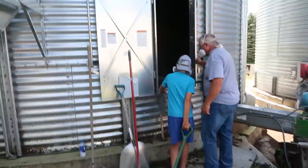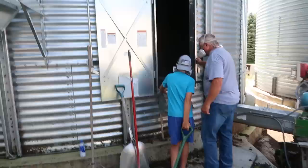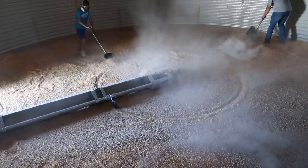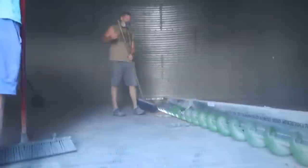Alright, bin number two. Now we go to bin three for the day to finish loading the truck — so we got two floors clean there.